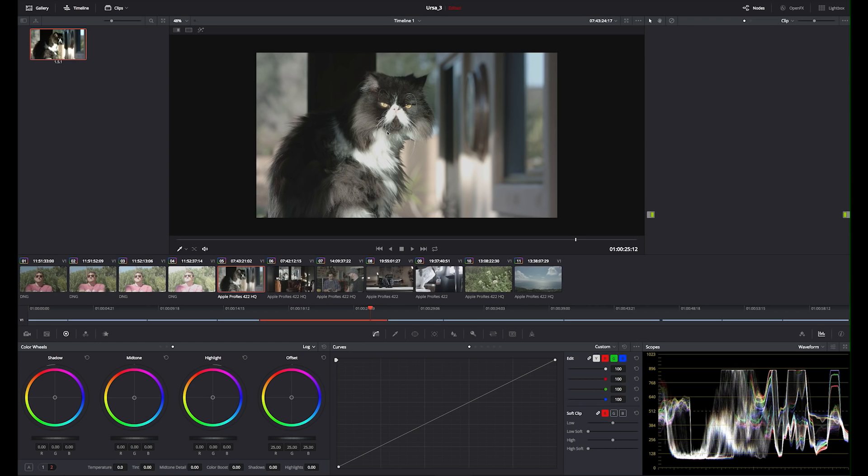Here's a shot of my cat — this is shot in that flat profile. You can add a LUT, a lookup table. It's essentially an adjustment that's already kind of baked in as a look. I have that loaded into the monitor on the Ursa, so when I'm looking at the shot through the viewfinder I can hit a button and see what it would look like with a lookup table applied. Let me show you the lookup table applied here in post.